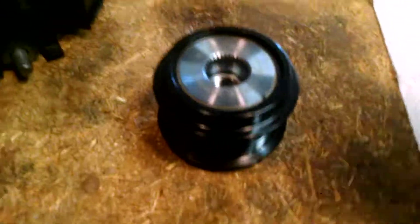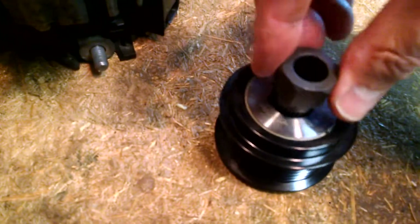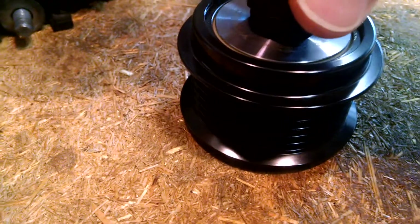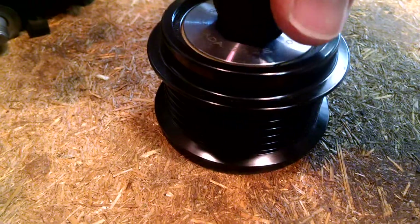Here's the new pulley and the special tool for putting it on. You can see that the pulley and the center of the pulley are locked.